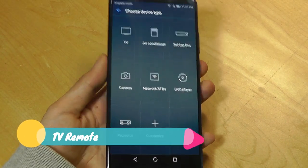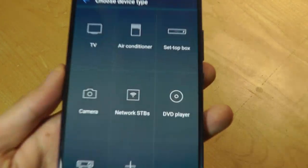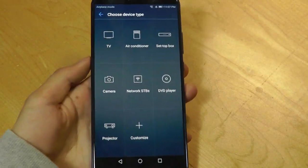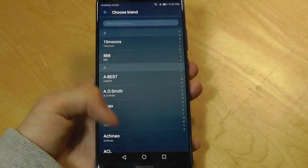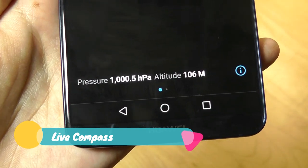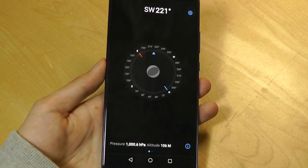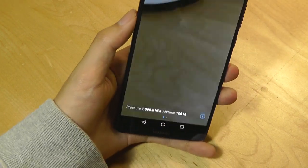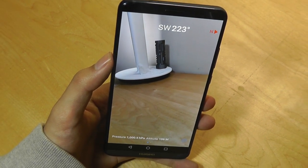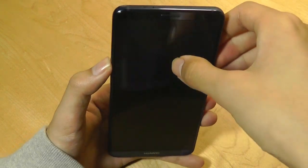Other unique Huawei apps include a Smart Remote, which uses the IR blaster on top of the Mate 10 Pro to control televisions, air conditioners, and other devices with an infrared receiver. You can tap on a TV and find the device by manufacturer list. There's also a compass app which tells you pressure and altitude levels, because there is a barometer built into the sensor set of the Mate 10 Pro. Interestingly, you can tilt the phone more than 180 degrees to get a live view of your surroundings, and it continuously tells you where north is pointing as well as your current direction.